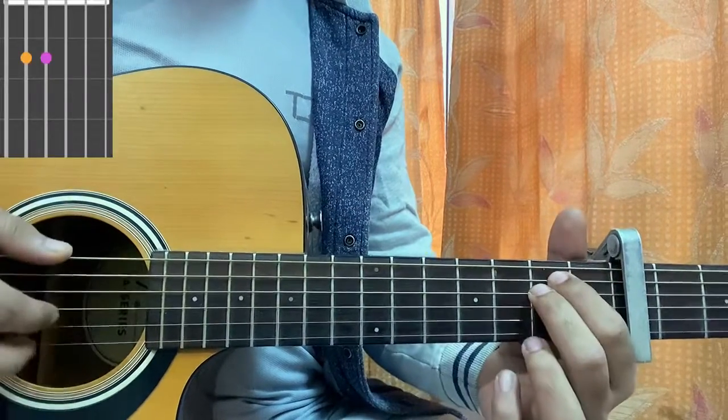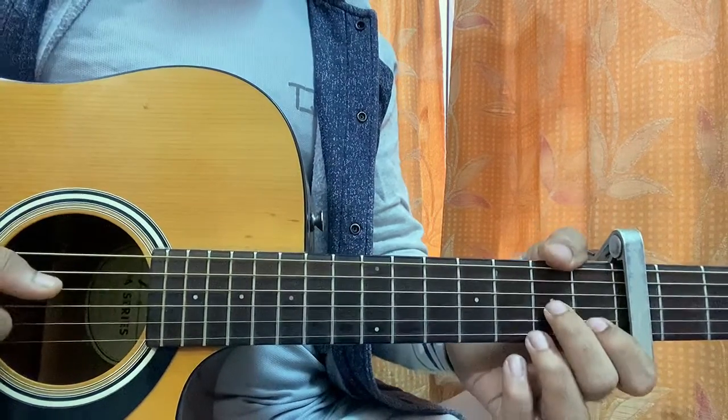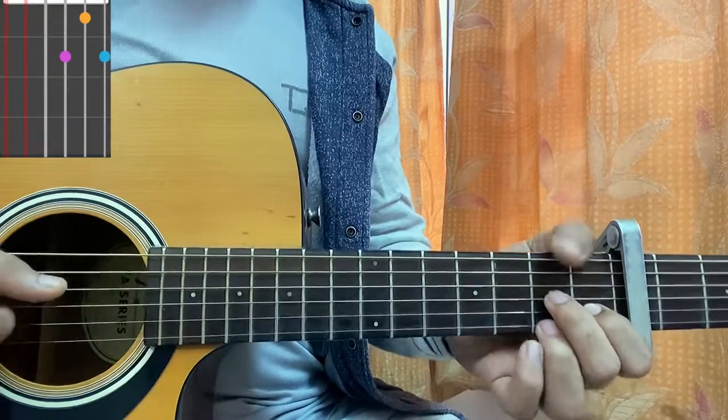Then I play an E minor chord: open, 2nd fret, 2nd fret, open, open, open. And then I play a D7, which is: mute low E, mute A, open D, 2nd fret G, 1st fret B, 2nd fret high E.